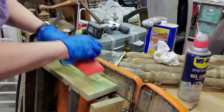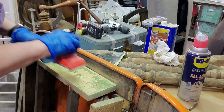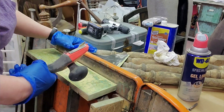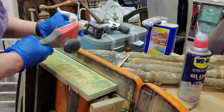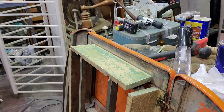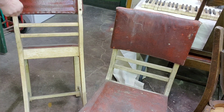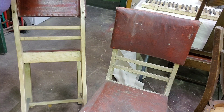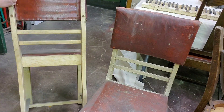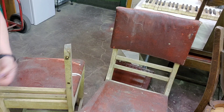Originally I thought after seeing how much of a challenge it would be to remove the paint, I'd just get it to a point where I could sand it smooth and just paint it — I had the whole color scheme in my head. But the more I stripped and sanded and saw some wood, I was encouraged to continue. Every now and then you have to get away from the stripper and scraping, so I start on the chairs by removing the back and seat.